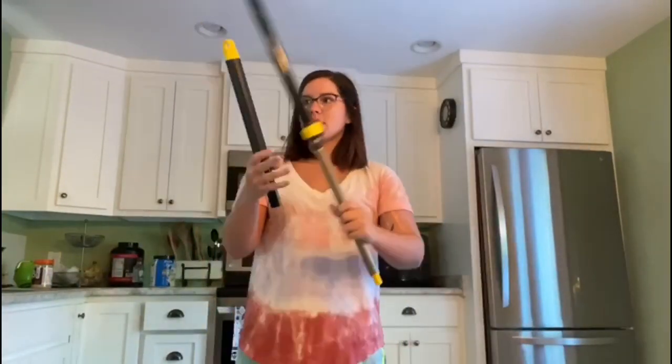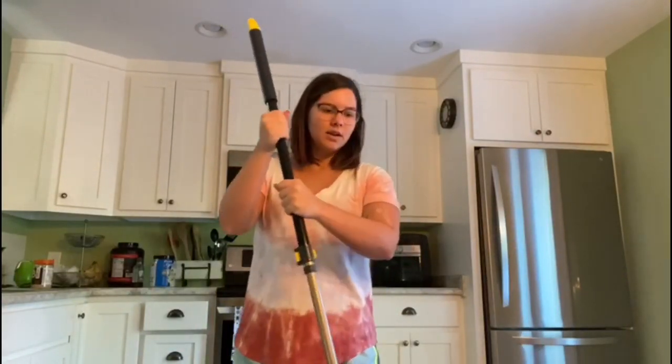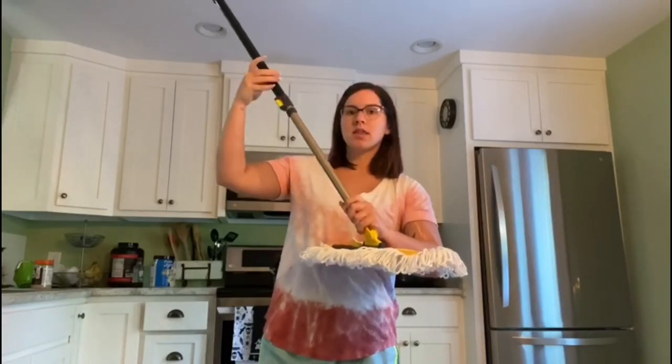Super easy. What you're going to do is just screw these pieces together, and then you'll screw it into your mop. This one has an adjustable length to it.